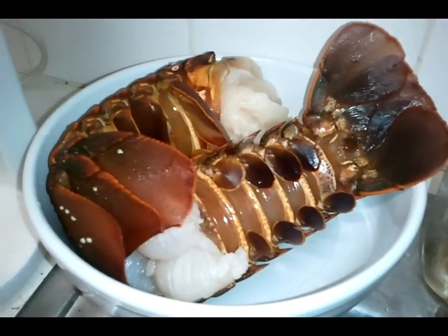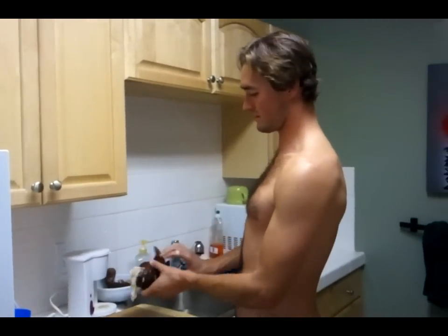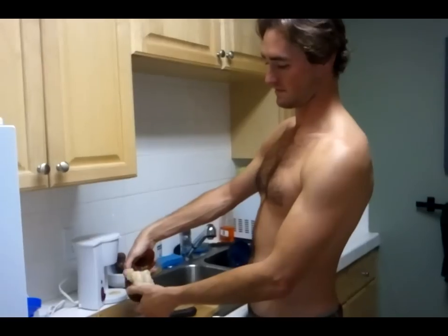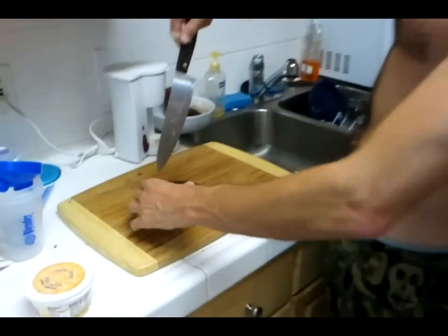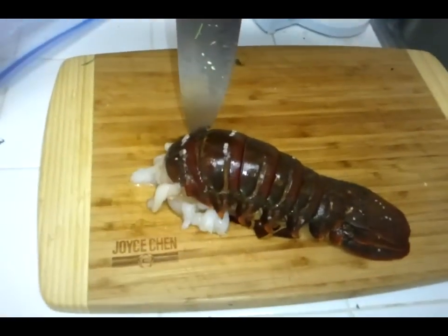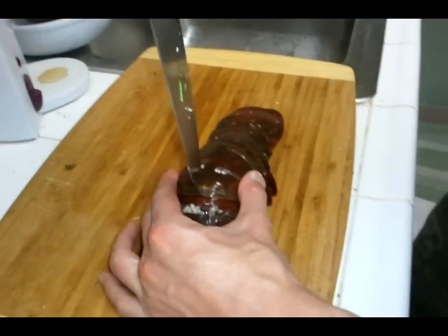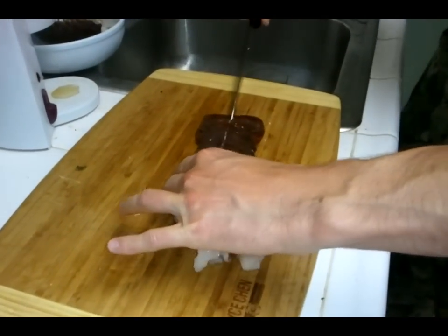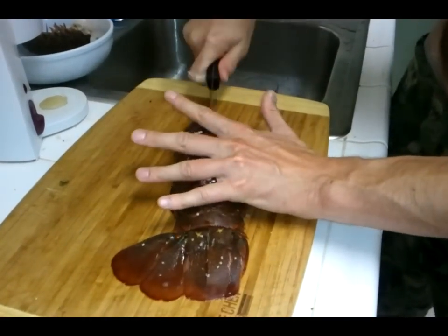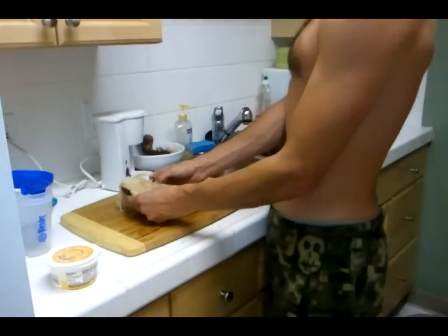These lobster tails are going to get cut up in a minute. I'm going to butterfly them — here comes the fun part. Splitting each lobster tail. The trick right here is to split it right there between the first and second plate. So here's how it goes. Yeah! Snap! So then we split it open, just like that.